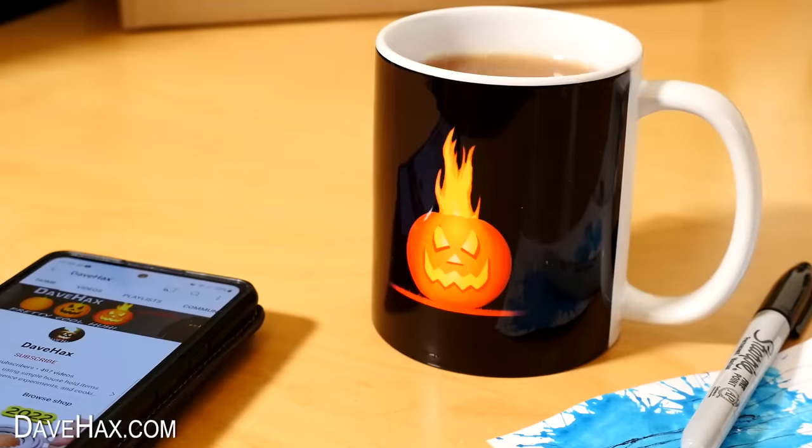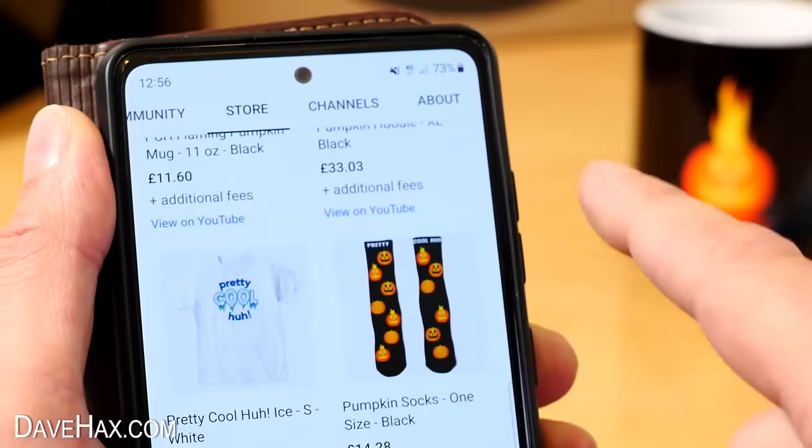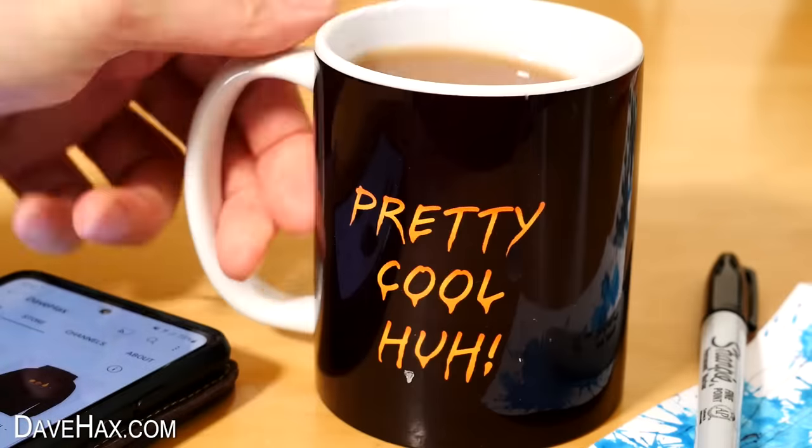If you want to support this channel, you can click on the store tab to browse my shop. There'll be more merchandise coming soon. And there's affiliate links in the description if you want to buy anything from this video.